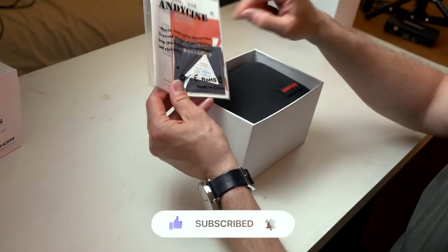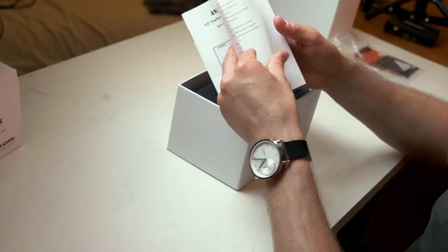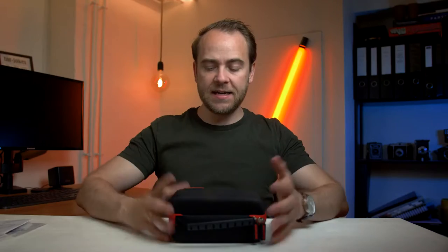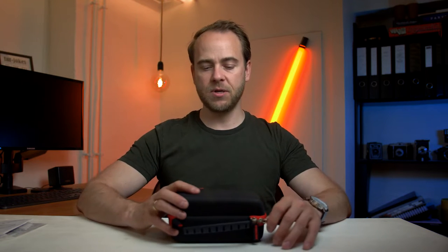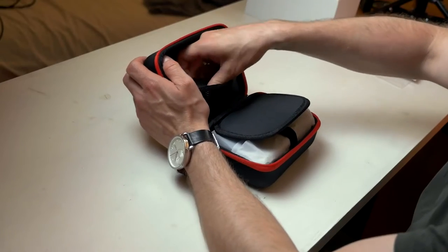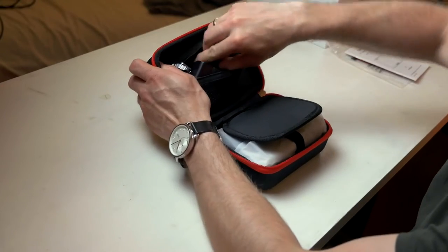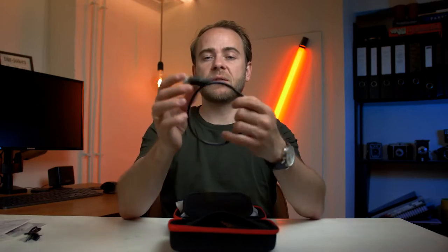First off you have some manual information and different things in here. Inside you'll get a very nice case. It's great that a manufacturer actually delivers a case with their equipment because filmmakers travel a lot. Inside the case you will get a USB-C cable and also an HDMI to HDMI Micro cable.